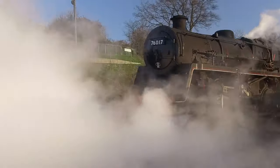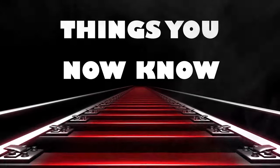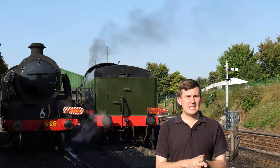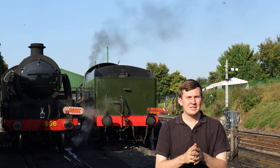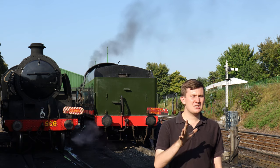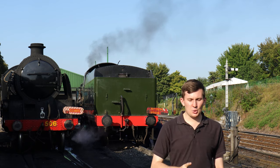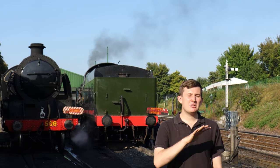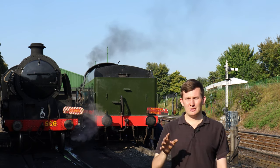So, how does a hydrostatic lubricator lubricate the cylinders? In the morning while a locomotive is raising steam, it is the driver's responsibility to oil up the locomotive. Now I need to say something that sounds obvious but is important: oil floats on water. Remember that — oil floats on water. And this can either be a good thing or a bad thing depending on the exact circumstance.